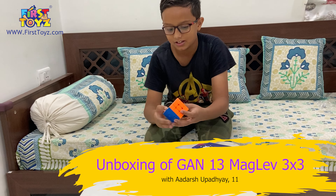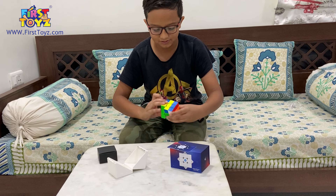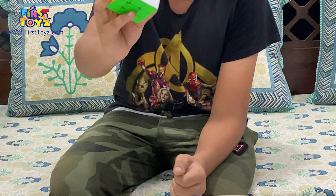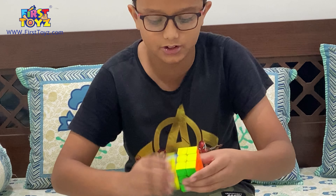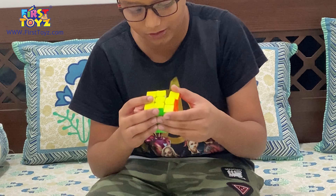Oh wow. Even the frosted variant — just look at it. It has a kind of matte finish, although it's frosted to give you grip. This is way too fast. And it's already lubed.